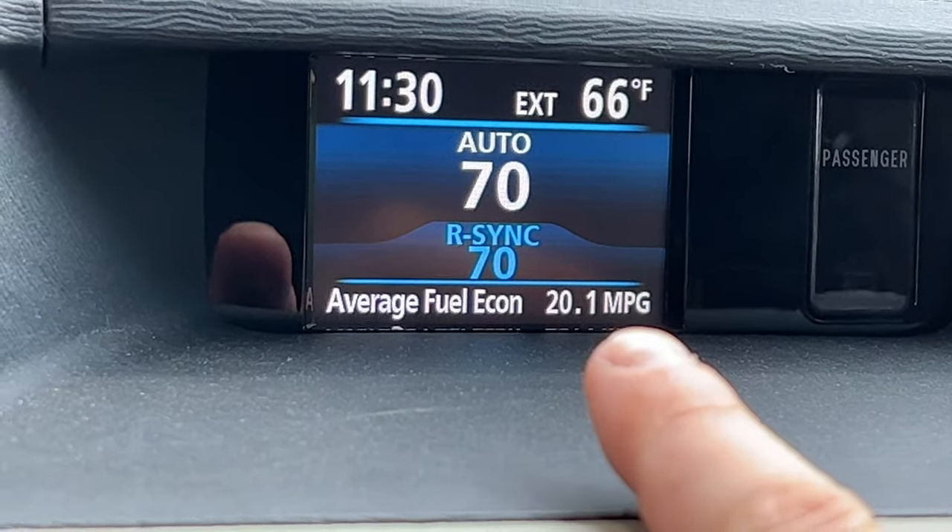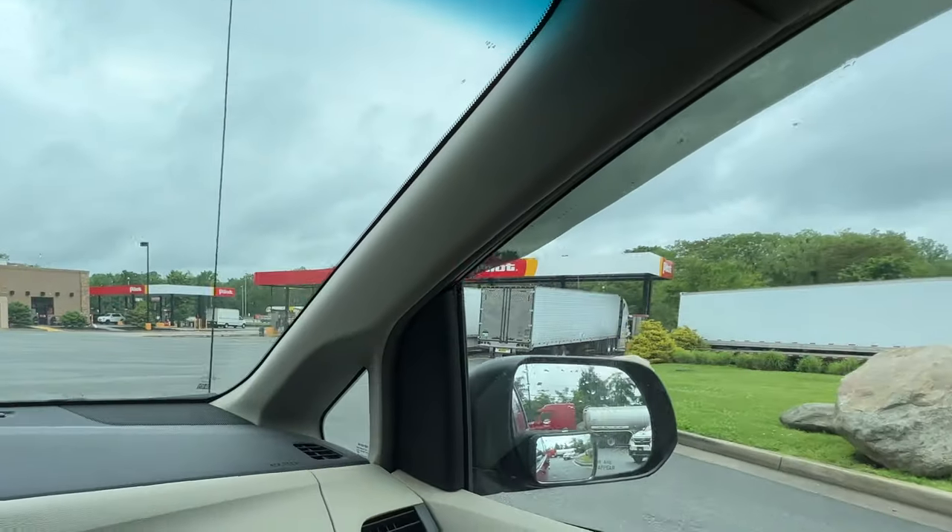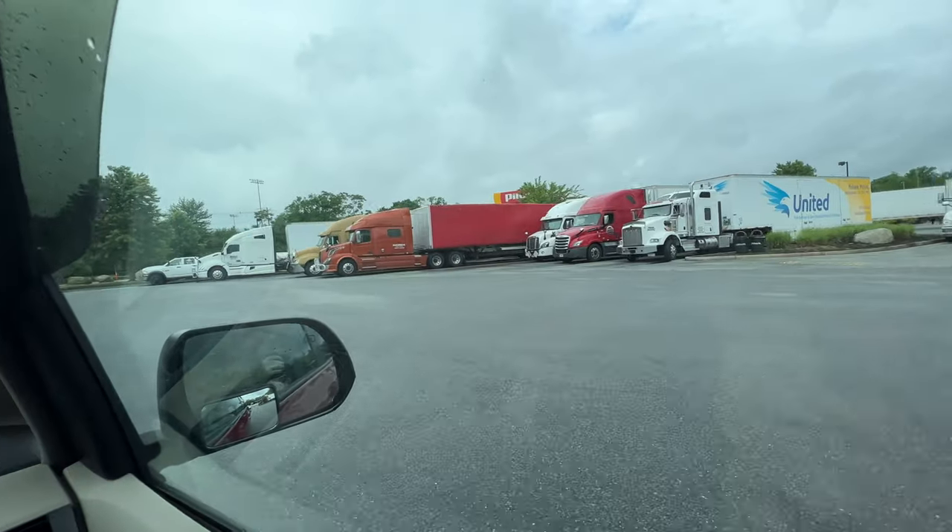Getting around 20 miles per gallon according to this thing. All right, so we're here at the Flying J — there's a Pilot, it's funny the trucks here say Flying J on them but we're at a Pilot truck stop — and we're going to go up and get our empty weight.